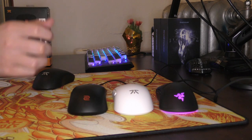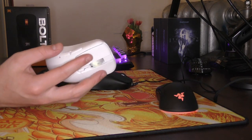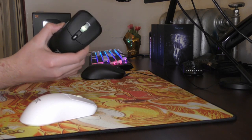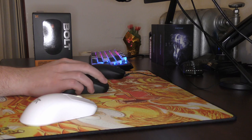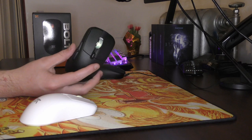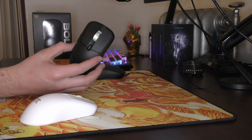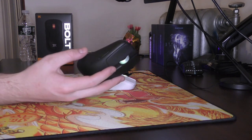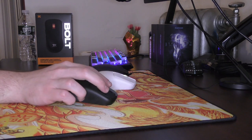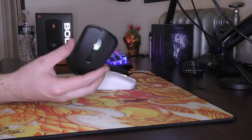The first thing I want to really talk about is the build quality and just the in-hand feeling and weight. The Bolt does weigh in at 70 grams and structurally it does feel very good. There are no issues with creaking, any types of flexing, or rattling. The mouse does feel well built in the weeks that I have been using it. The weight of 70 grams is nothing crazy lightweight by 2022 standards, but for a wireless mouse with a good feeling structure, I'm not complaining.